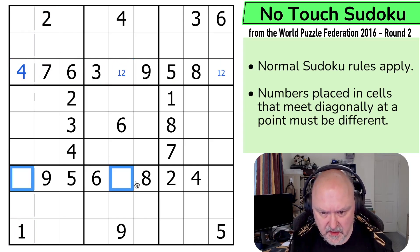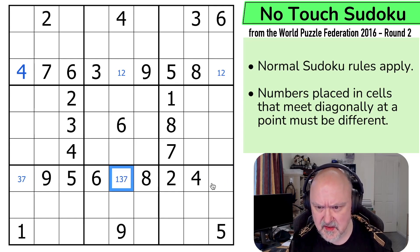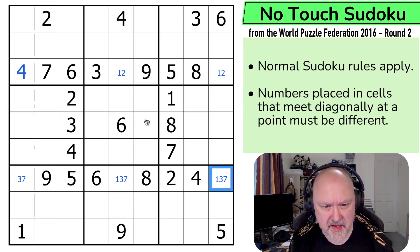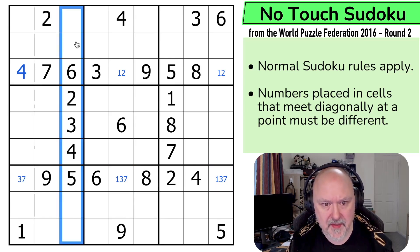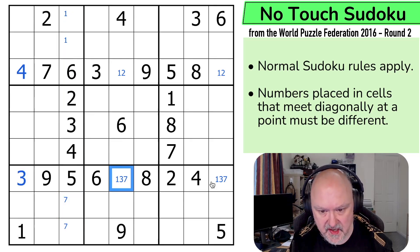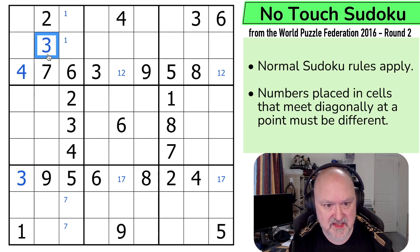What about here? These are 1, 3, and 7. Well that can't be a 1, so it's 3 or 7. This is 1, 3, 7. 1 in this column has to be in one of those two. I've got 2, 3, 4, 5, 6 — so the others are 7, 8, 9. So 7 is down here, and if 7 is down here in this column that's the 3, and I can take 3 out of those. And now by normal Sudoku that's a 3.